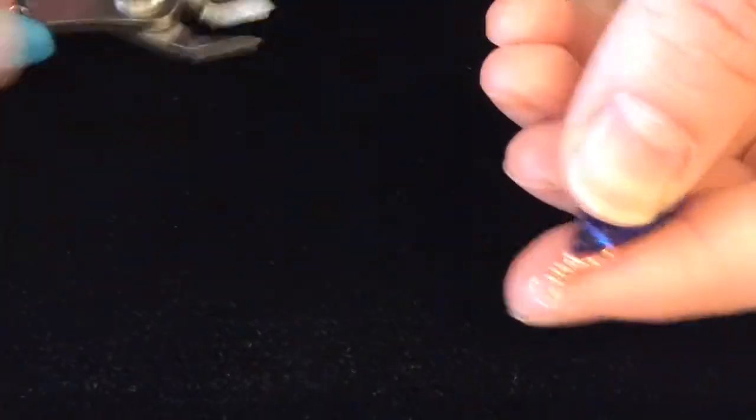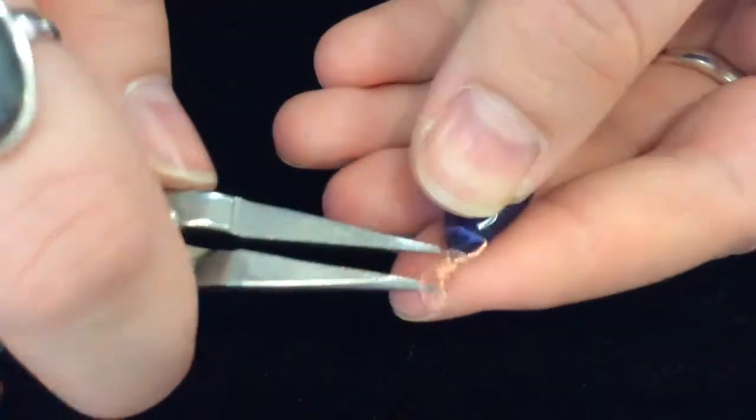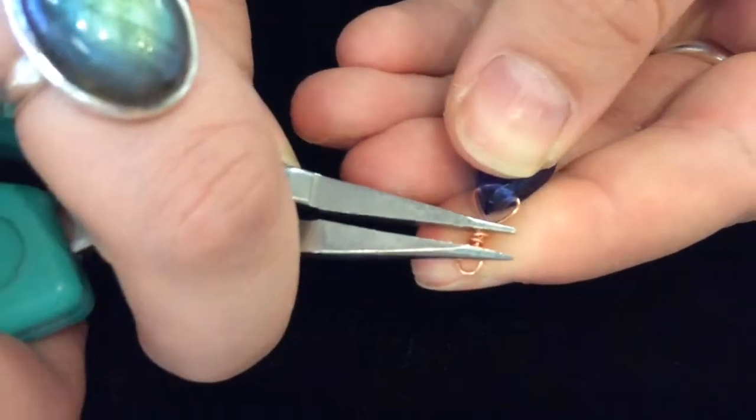Cut that off completely. And then we can go back in and adjust it without opening one.